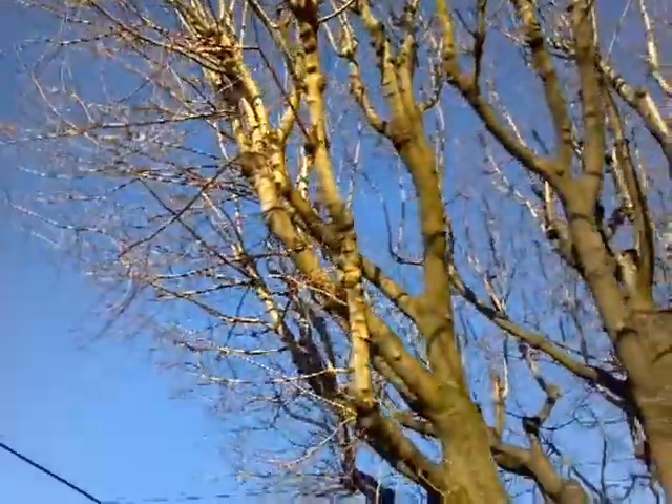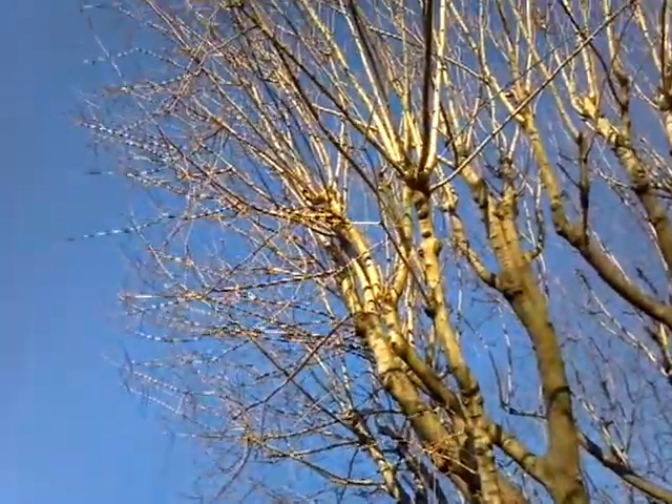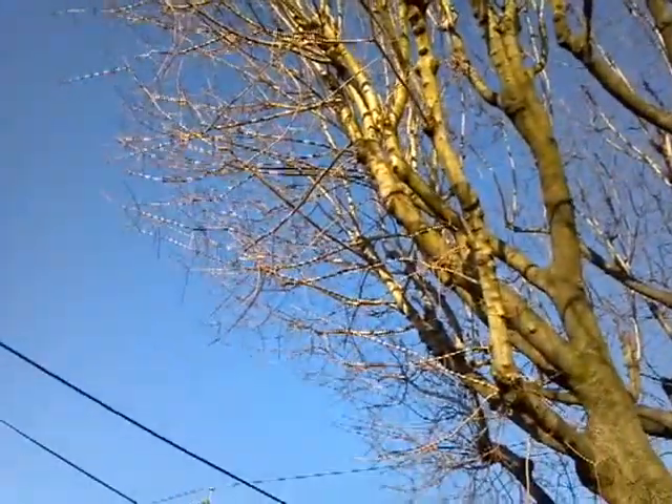We're going to remove some of these limbs going over the house — nothing major. Nothing major coming off on this side either.